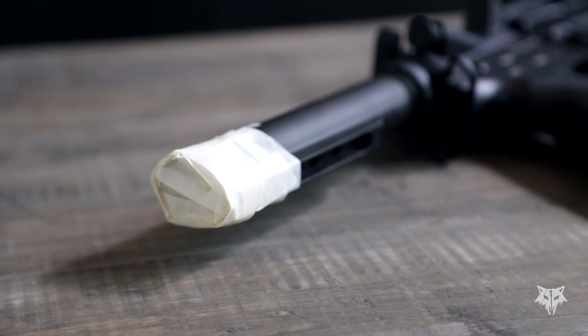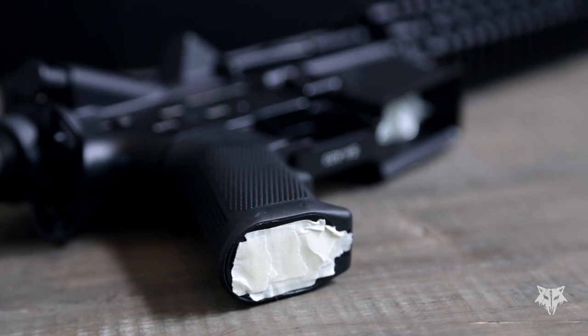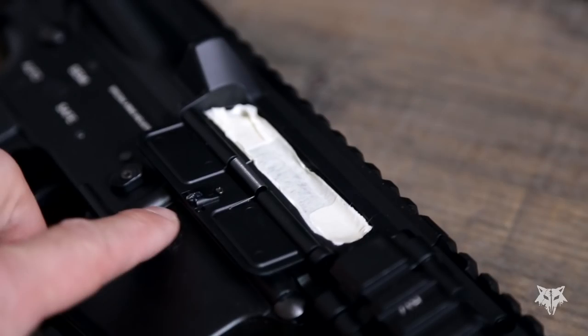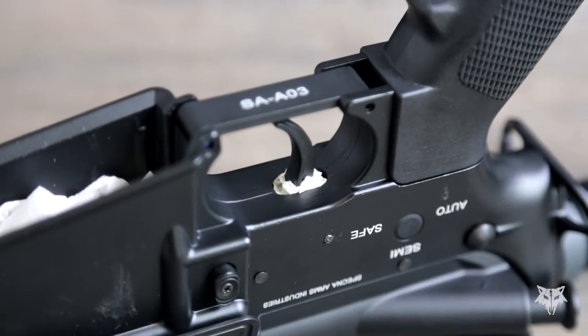So we have done the stock tube, motor plate, magwell, flash hider, ejection port, and the trigger port. Now that your airsoft gun is fully prepared, let's start with the actual painting.